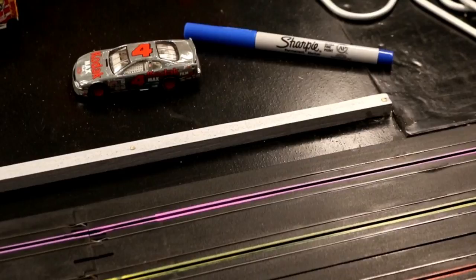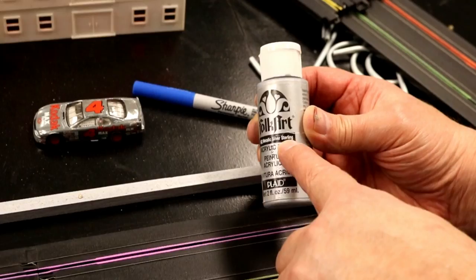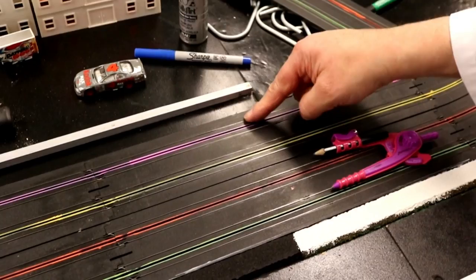I went ahead and painted it silver. I used a metallic silver sterling that I had laying around — that's about the same color as the walls around the track, it was really close. So I went ahead and painted it with that.